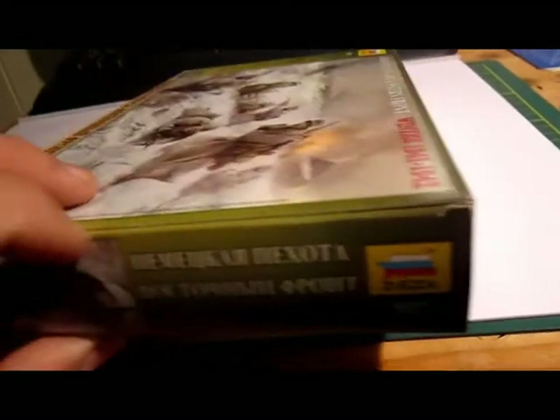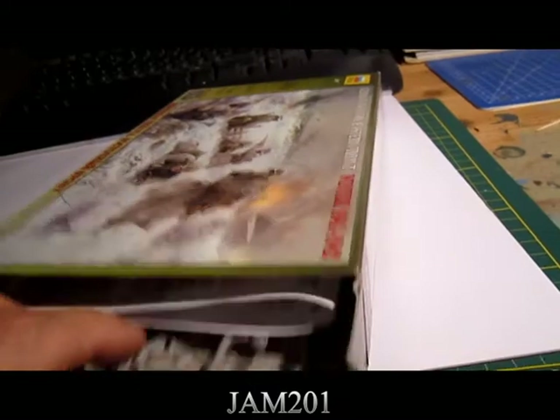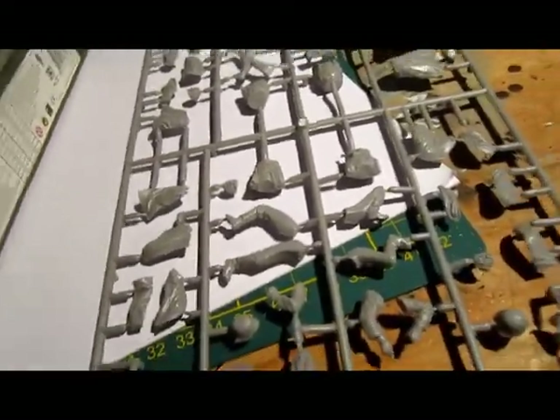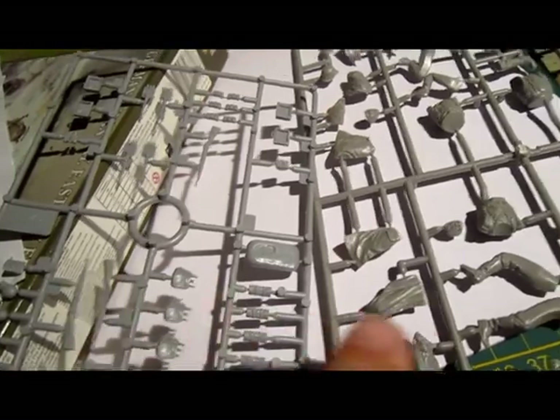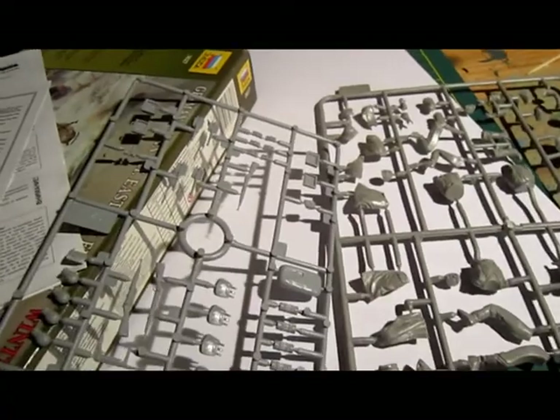I'm gonna make this. First I want to show you the inside of the box. Very nice, easy to make of course. And the older parts and these little parts — you can see they have two different colors on these sprues. This is lighter and this is darker. But it's no problem of course. I'm gonna make this and I will show you the end results.